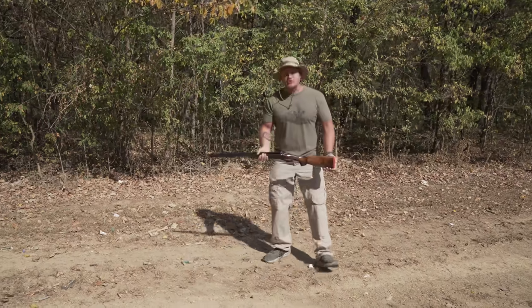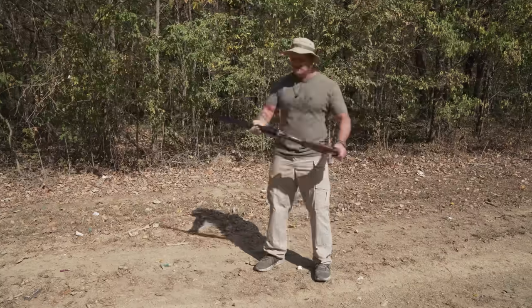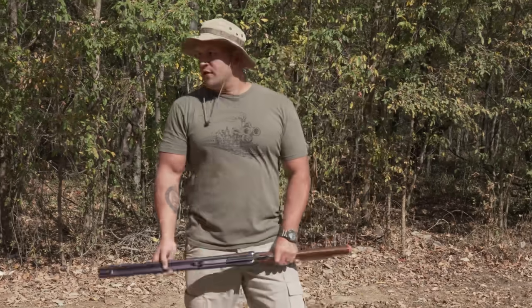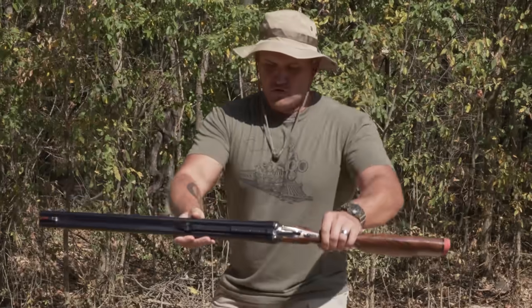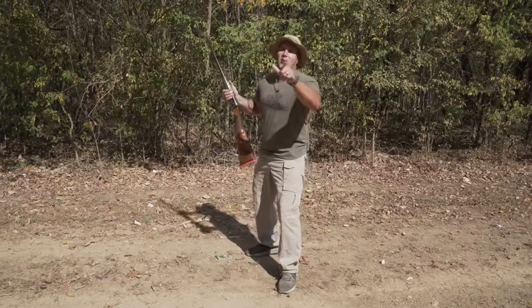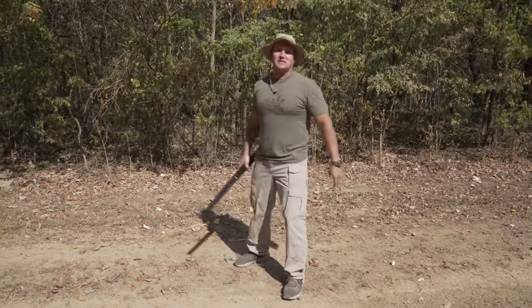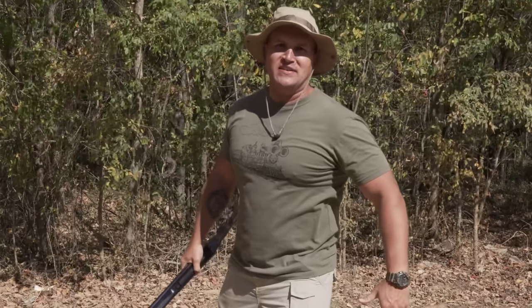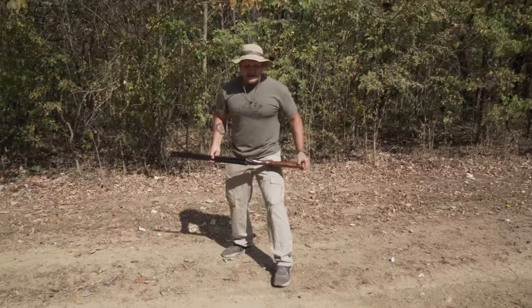First test: dirt. You're walking around with your elephant gun and you're clumsy and you drop it — you drop your ten thousand dollar elephant rifle in the dirt. You're about to watch me drop that gun in the dirt and you're not even subscribed to Kentucky Ballistics? Hit that subscribe button, do it. Alright, here we go.